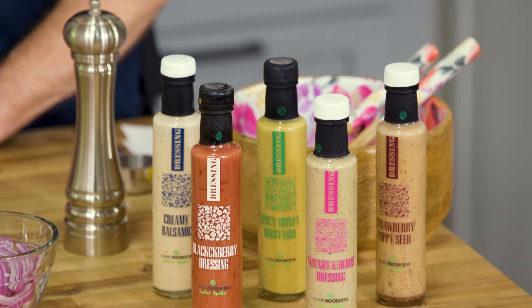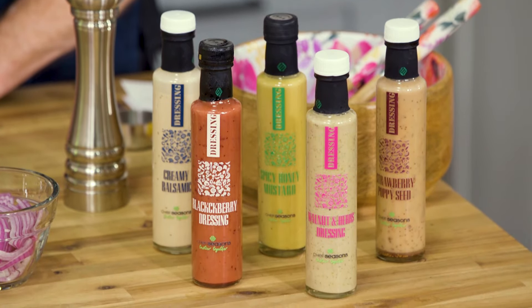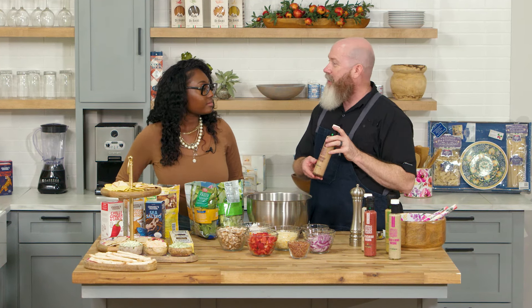We finished our appetizers, so now it's going to be time to prepare our salad. We're offering five different salad dressings from a company called Chef Seasons out of Turkey. Chef Seasons wants to bring the mystery out of cooking. We also offer five different wing sauces already prepared. The strawberry is the number one seller, and that's what we're going to use today to create a very quick and easy summer salad.